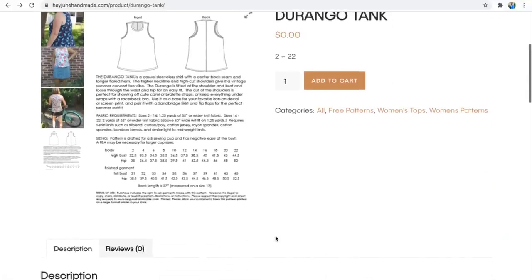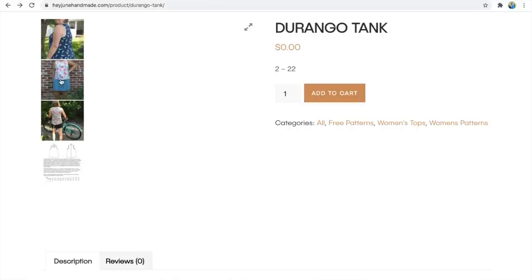The pattern is suitable for cotton jersey, viscose jersey, bamboo, or anything similar — she recommends a mid-weight knit. It's drafted for a B cup and comes in sizes 2 to 22, which is a 31 inch bust up to a 45 inch bust and up to a 50 inch hip. She says you need 1.25 yards but I got mine out of much less than a meter — I've probably made a size 8. There's no sign-up required; it's just available straight from the Hey June Handmade website, free. It would show your bra at the back so it depends on your comfort zone.